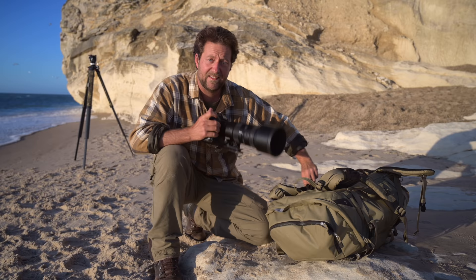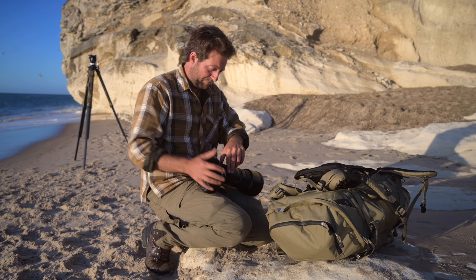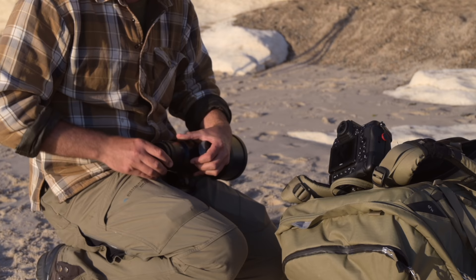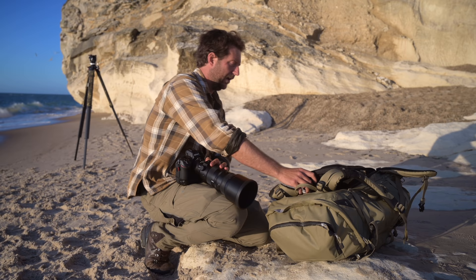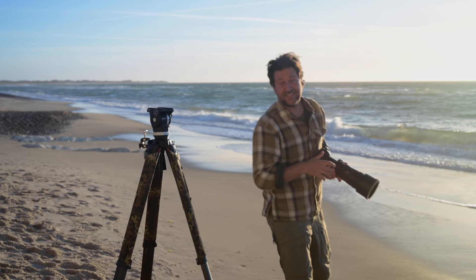Since this is a pre-production model, I don't know if it's compatible with my 1.4x teleconverter, but I'm definitely going to try, because if it works it'll be a 560mm in a very compact package — really good for my travels. I'm just going to try it handheld now, that makes it a little easier to handle. And it definitely does work — awesome!